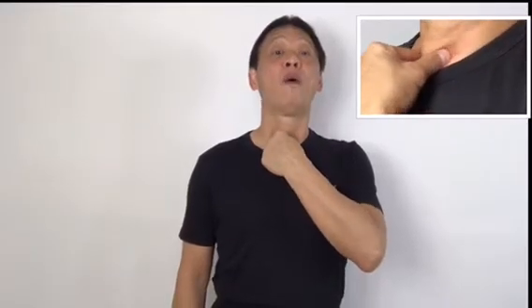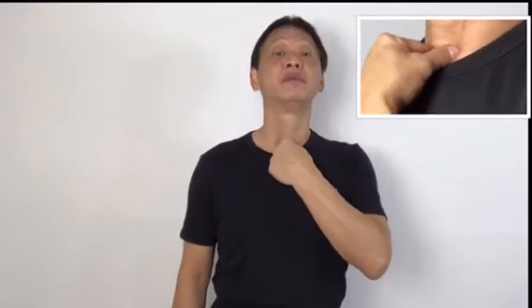With that position, I want you to push your finger and your thumb in — one — and release. Two, three, four, five, six, seven, eight, nine, ten.